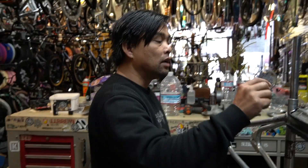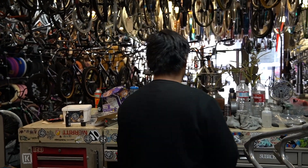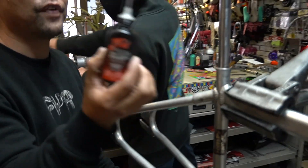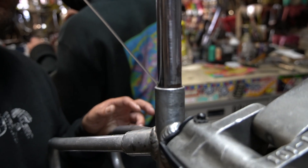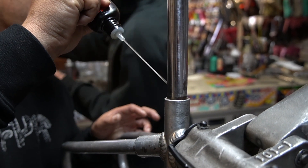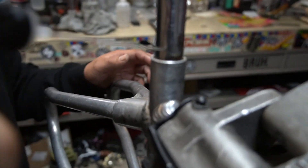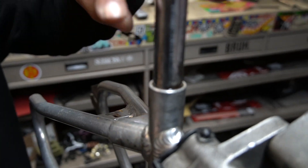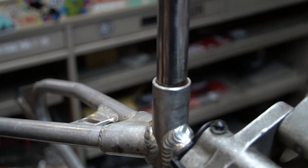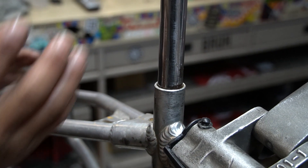The first thing we're gonna do is put some lube in here — trusted Tri-Flow. You won't find any other lubricant here besides Tri-Flow. We're just gonna let this run. This is a very good sign — you can see the oil beading on top and slowly running down, so that means it's going in.